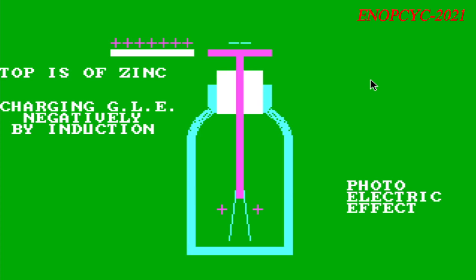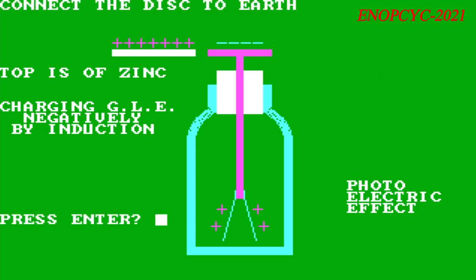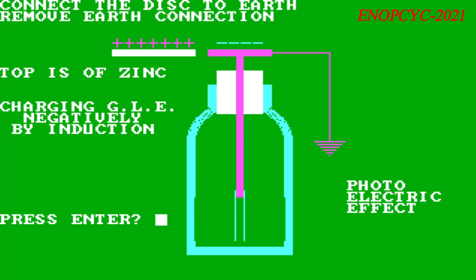If the electroscope is grounded while the charged object is nearby, by touching it momentarily with the finger, the repelled same sign charges travel through the contact to ground, leaving the electroscope with a net charge having the opposite sign as the object. The leaves initially hang down free because the net charge is concentrated at the terminal end. When the charged object is moved away, the charge at the terminal spreads into the leaves, causing them to spread apart again.